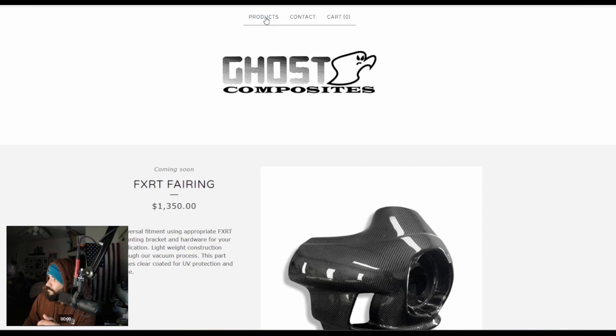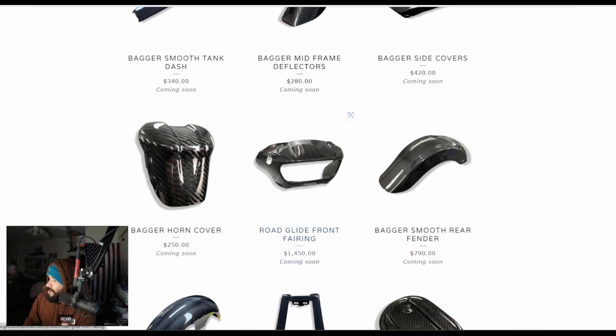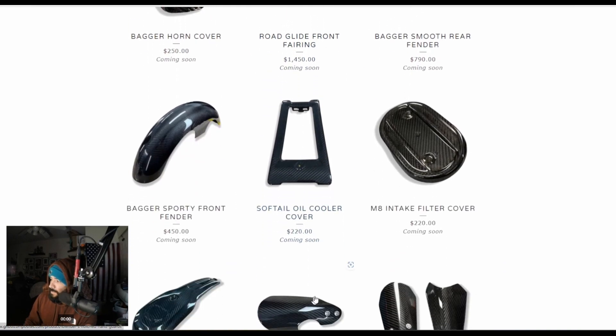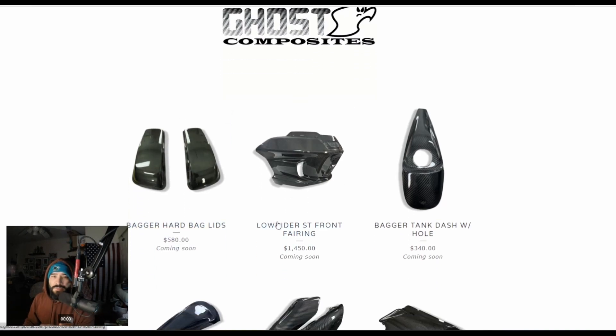These guys also offer an ST fairing for $1,450 carbon fiber — so if you have the Lowrider ST and want to swap that outer shell, this is the option. They also have the Road Glide fairing. All of this says coming soon, but these guys look legit. Do your own research — this is just me going over some of the manufacturers and options out there. I don't have first-hand experience with any of these except for Dominator Motorcycles. So let's move on to the next one.